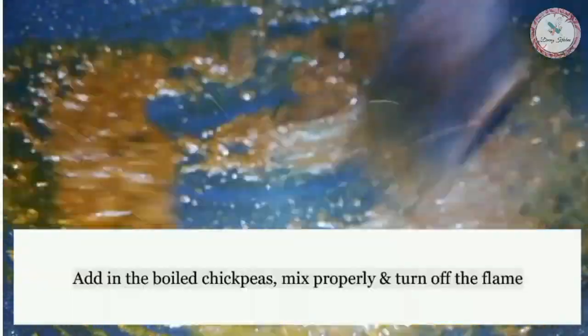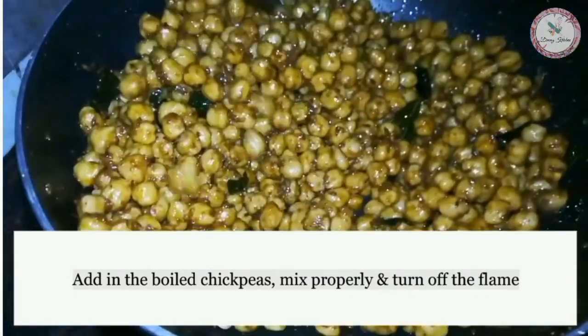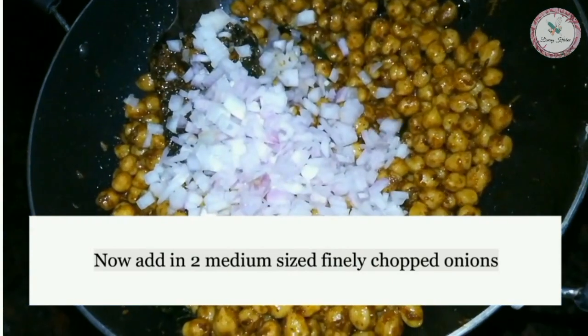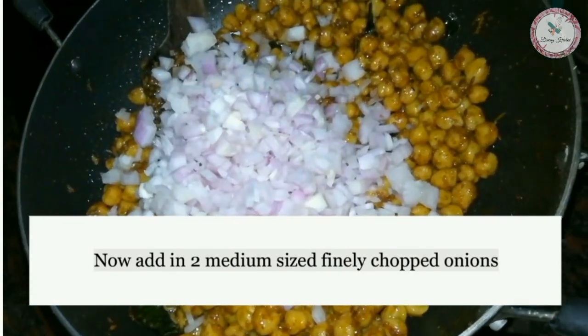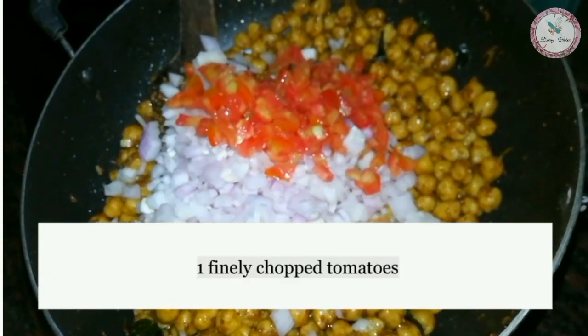Add boiled chickpeas, mix well, and turn off the heat. Then add two finely chopped onions, one finely chopped tomato, and four to six finely chopped green chilies.